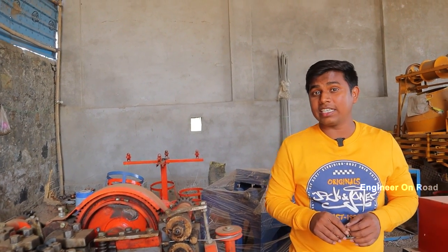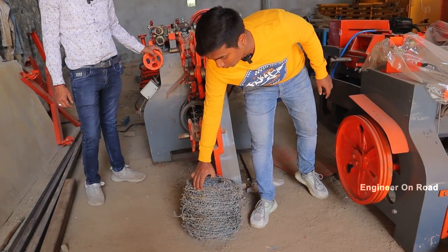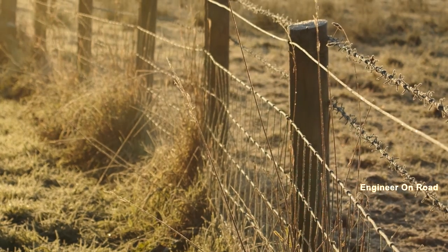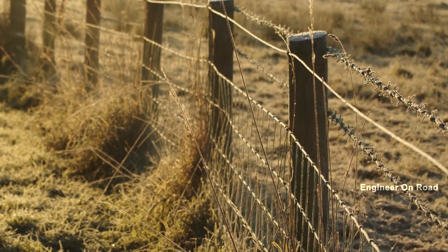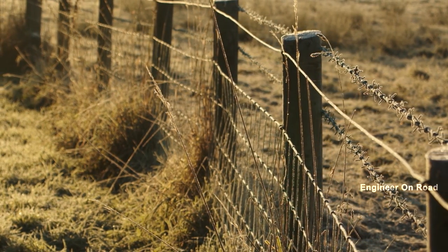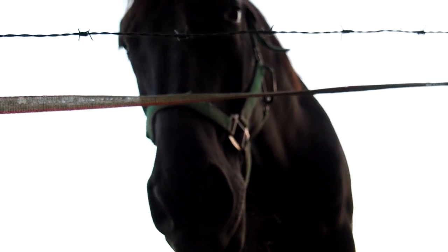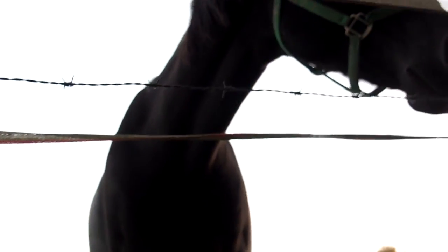Friends, today I have brought you a company where you will get a machine to build this kind of fencing. The machine's demand is a lot in the market. You know that somewhere you have to do fencing for houses or the walls of their houses — they use this kind of fencing in that place. I have brought you to Bhilwara, Rajasthan.